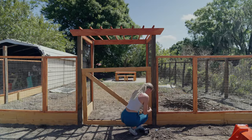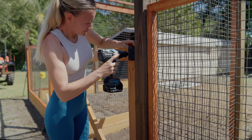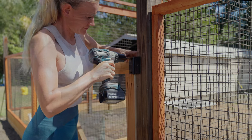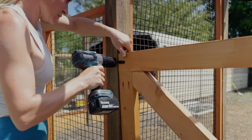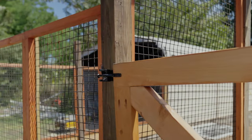It's the next day now and the stain has fully dried. I'm using hinges to attach the door. Before attaching the door, I would recommend attaching the fence first. However, I ran out of fence and have to gather some more from another side of the property, so I will finish that later. I also included a self-closing latch.